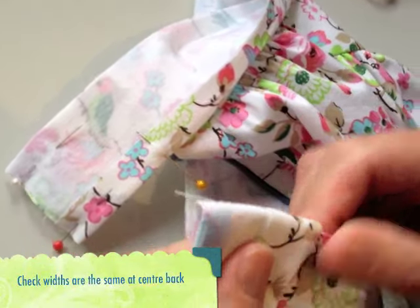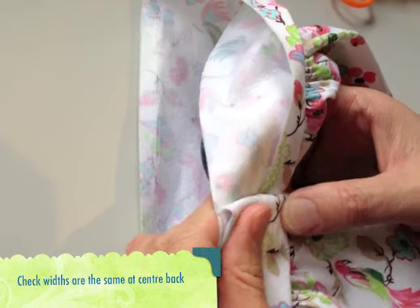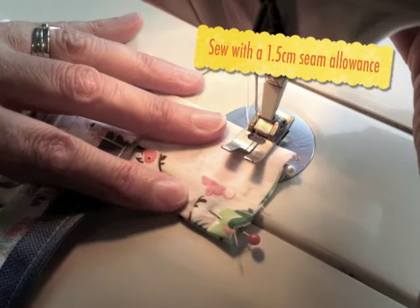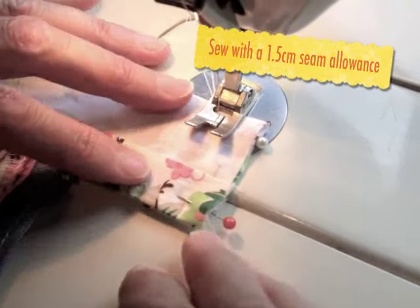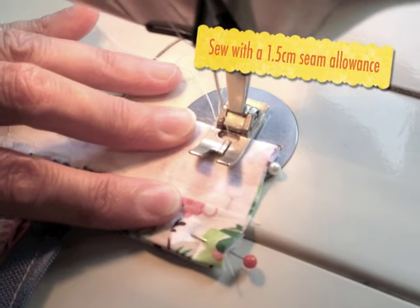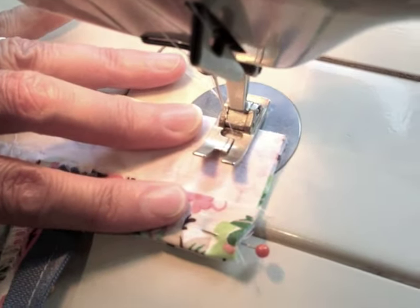Before you sew this end of the waistband, check that it's the same width as the side that you've already sewn together. If it is the same width, then you can go and sew a 1.5cm seam at the very end of the waistband, backstitching at either end. Again, it's just a really short seam.